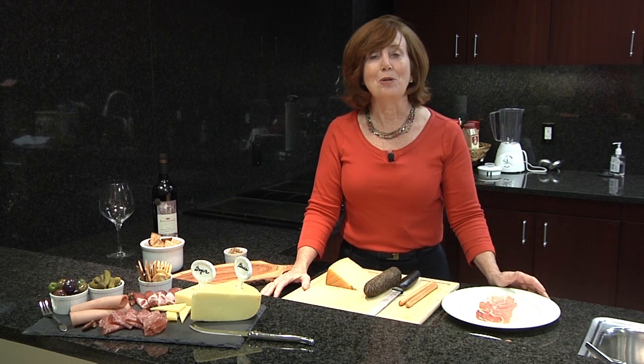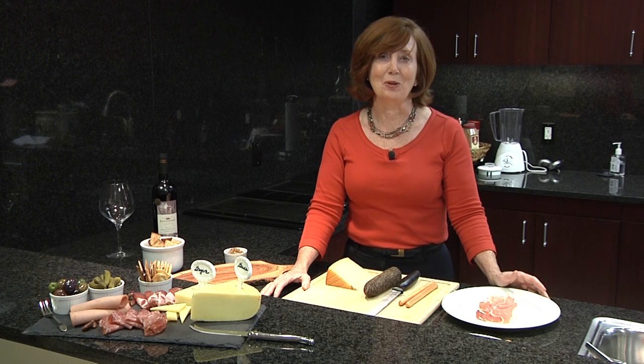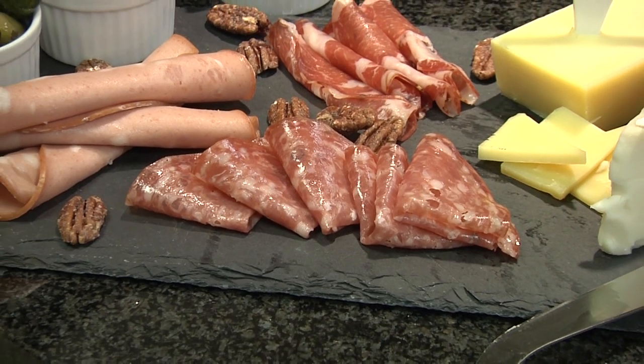Today I'm going to talk to you about how to prepare your own charcuterie platter in your home. It's very easy and very trendy. The key to an appealing and tasty charcuterie platter is to incorporate different colors, textures and flavors.